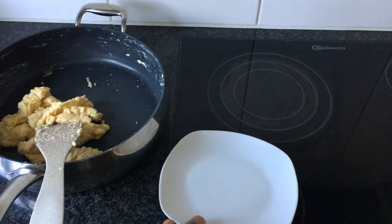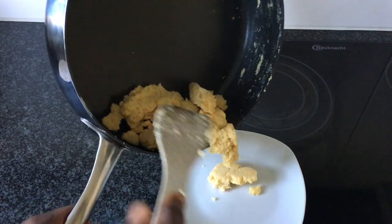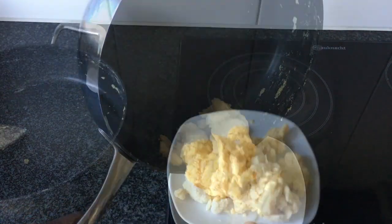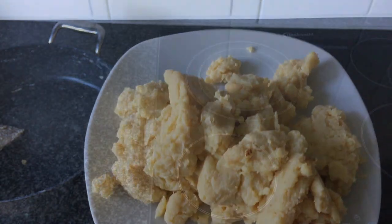And immediately remove the lump from the pot and put it on a plate. If not, it might get burned since the pot is still hot.